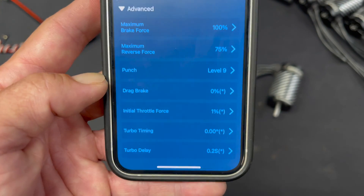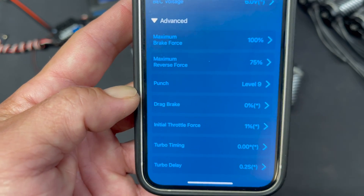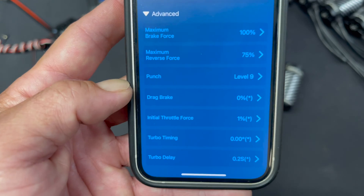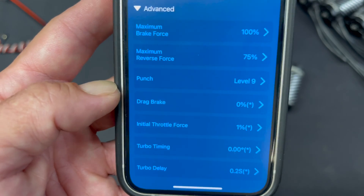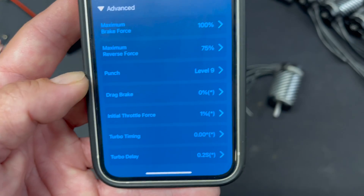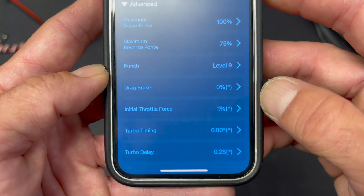Drag brake — and this is not brake for drag racing. This is automatic brake that applies when you get your throttle to neutral, giving you auto coast brakes. For a very tricky driving condition where you need to get on the brakes right away, you can use drag brake. But for most situations, you're going to leave your drag brake at zero. It helps keep temperatures down, and there's really no reason to have the car doing funny stuff — though some people like a little bit of drag brake depending on the application.